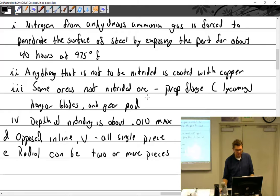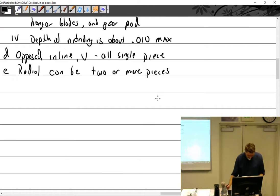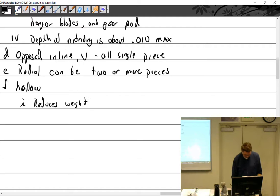Radial crankshafts can be two or more pieces. Crankshafts are hollow — this reduces weight and provides oil passages.